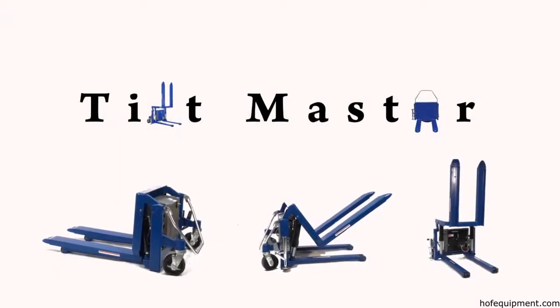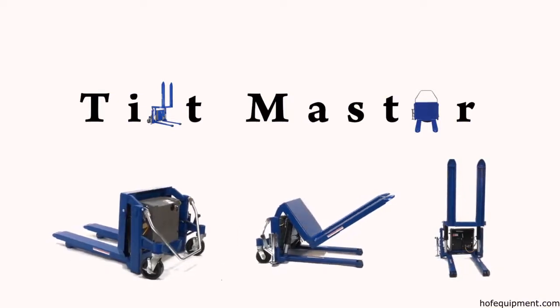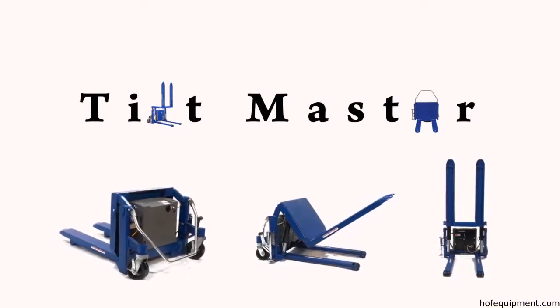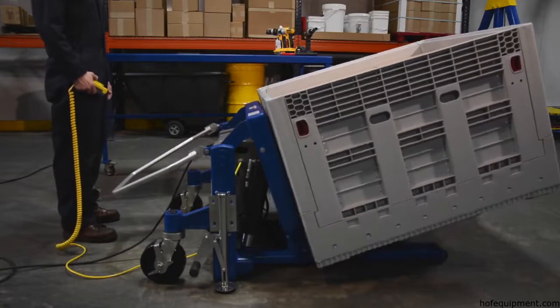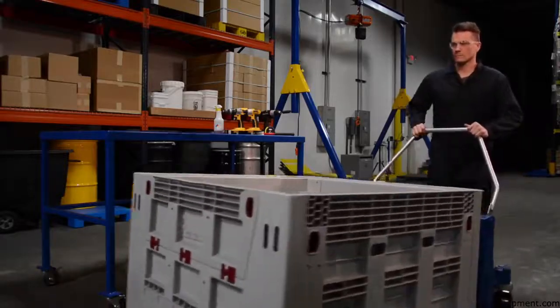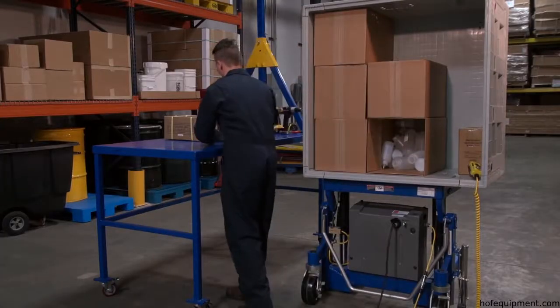Lift and position filled tote boxes or baskets without the need of a fork truck or lift table by using the newly designed heavy-duty Tilt Master. These 90-degree tilters will function as a transporter by moving completed products from workstation to workstation without waiting for a fork truck.